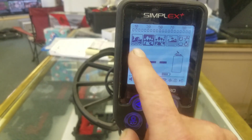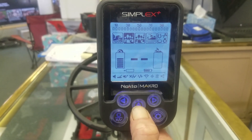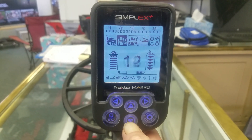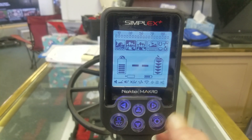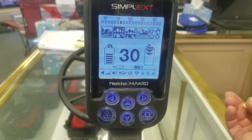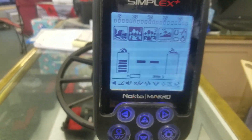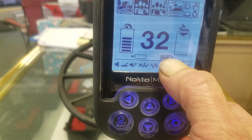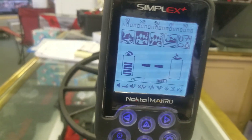Over here is your sensitivity, done with the up and down keys. I don't have it turned up because if I turn it up I'm just going to get EMI all over the place — it's too powerful — so turn it down a couple notches. Over here is my depth indicator; every bar equals two inches, so that's four inches, eight inches. A double tap on the right means it's on the surface.